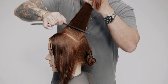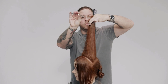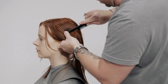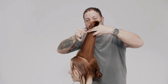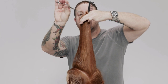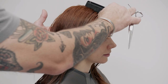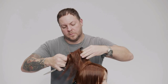Continue with diagonal back sections working towards the front until the hairline is reached. Note that the body position is on the opposite side for optimal control and visibility of the guide. Note the change of hand and body position and repeat the technique on the opposite side.